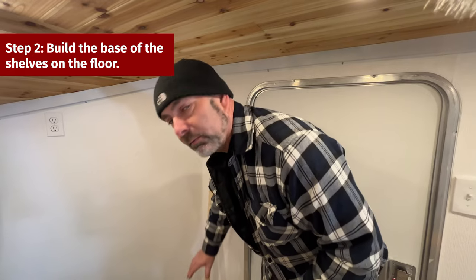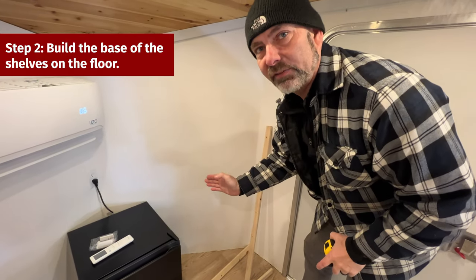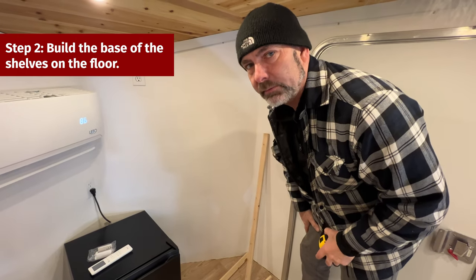First thing we're going to do is build our floor base on the side that will come up along the side of the fridge. We're going to measure and get all the angles correct to begin with.